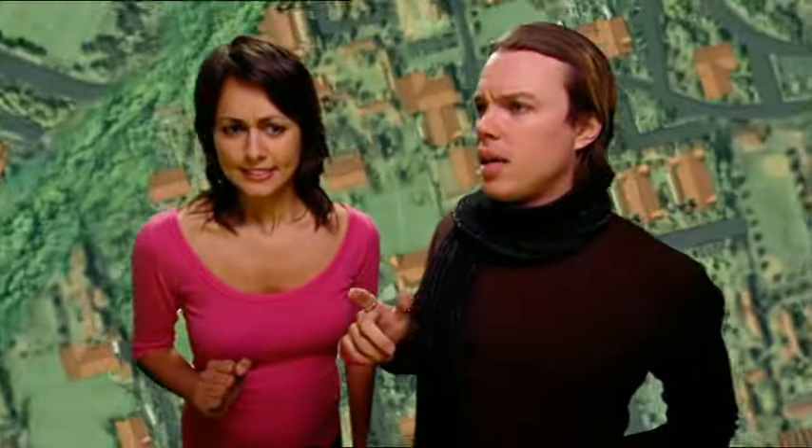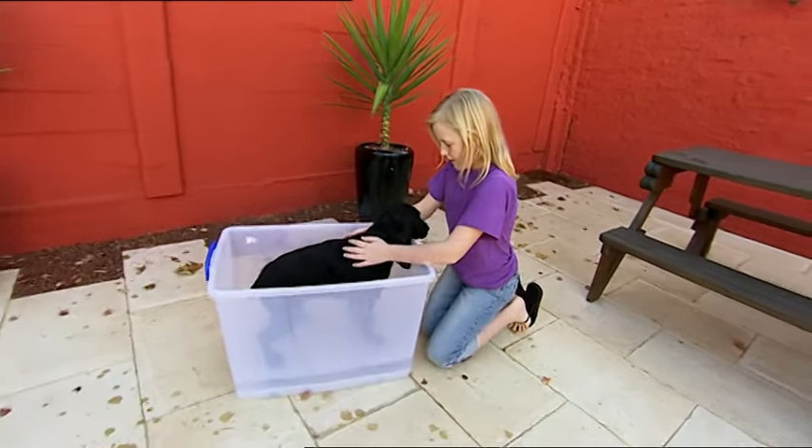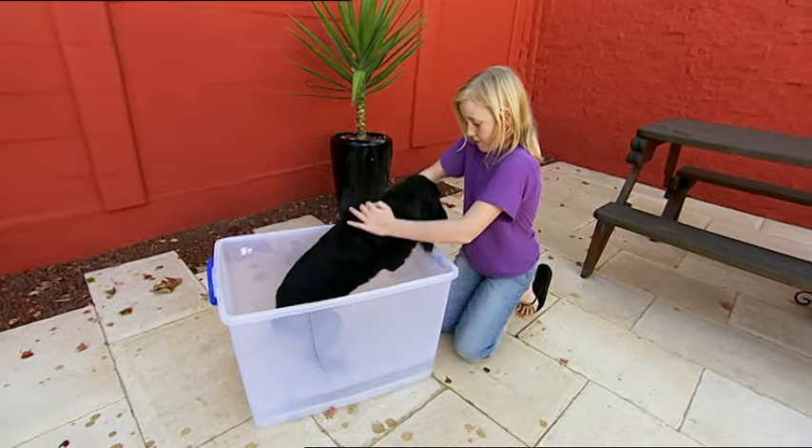I don't want to be rude, but something smells around here. It's not me, that's for sure — it can only be Daisy! It's bath time for Daisy. Stay there, girl.